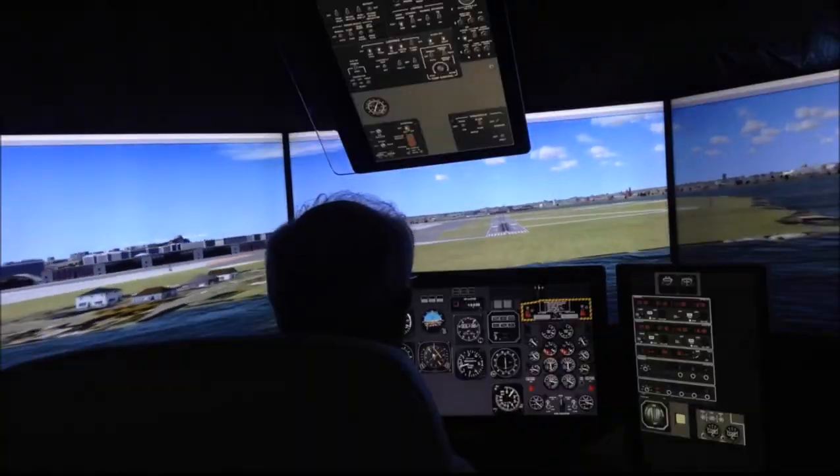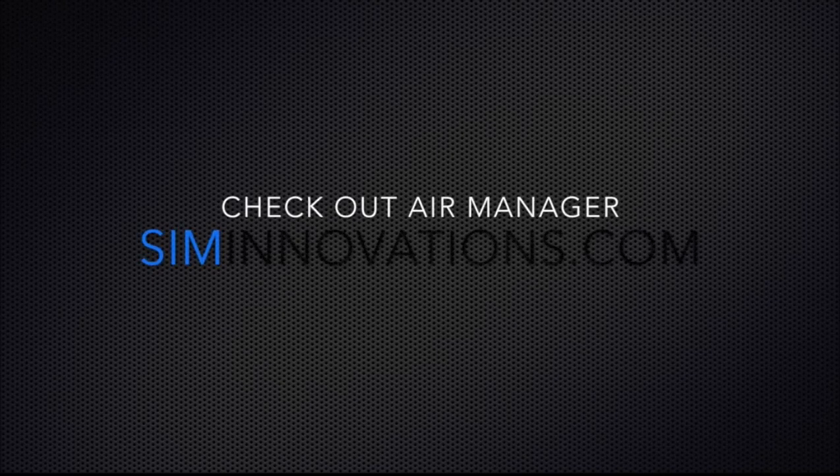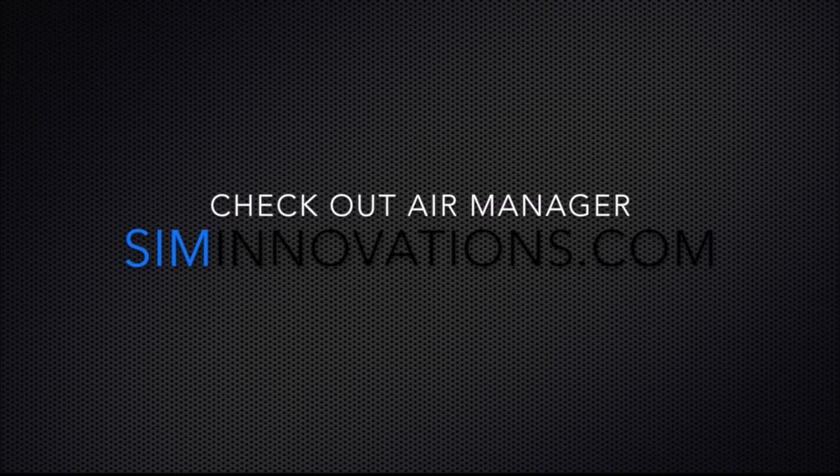I'm looking forward to seeing how far I can go with this system — trying to determine if we can make it work for bigger airplanes like the 737. Check out Air Manager at siminnovations.com.